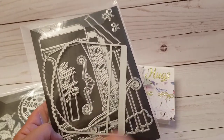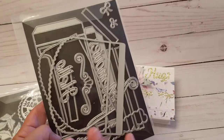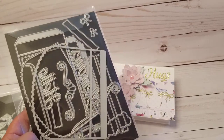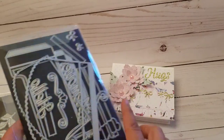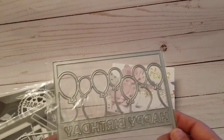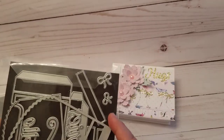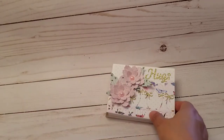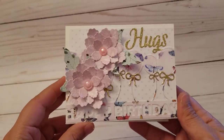Then I used this pocket tag — it comes with the pocket, the layering pieces, the words 'hello,' 'memories,' 'hugs' — it comes with a lot of pieces. I'll post a link in the description bar so you can see how Nicole made hers as a double pocket. I only used one. Super cute. Then I also used this one that says 'Happy Birthday,' which comes with bows.